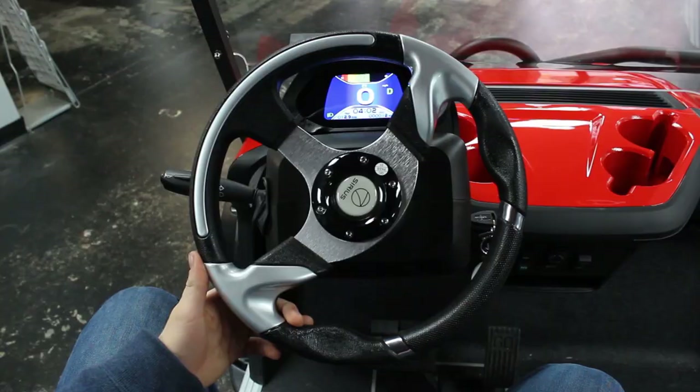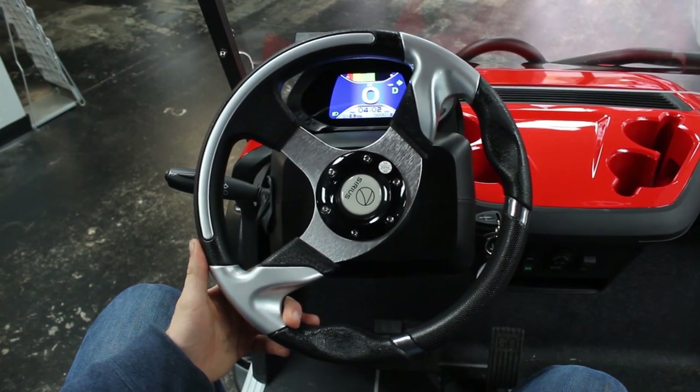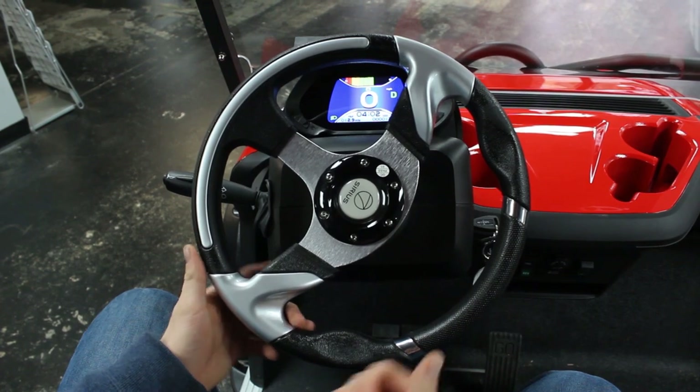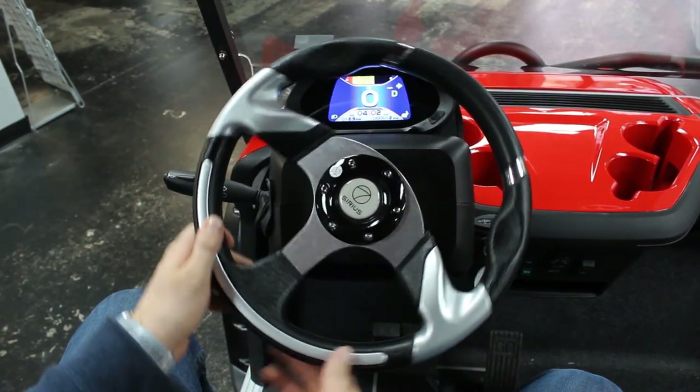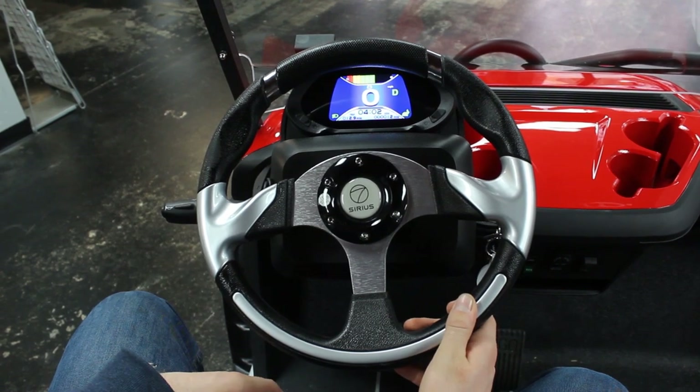Another really cool feature on this cart is the industry-first auto-canceling turn signals. Just like on your car, whenever you flip your turn signal to go right and then turn your wheel back left after making the turn, it'll automatically cancel that turn signal for you.